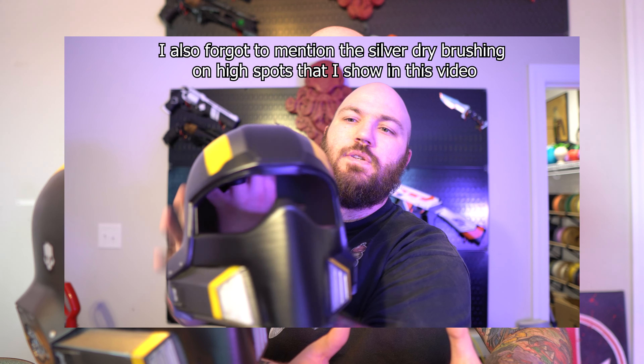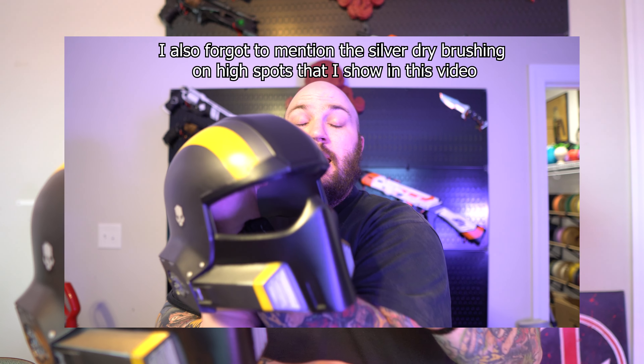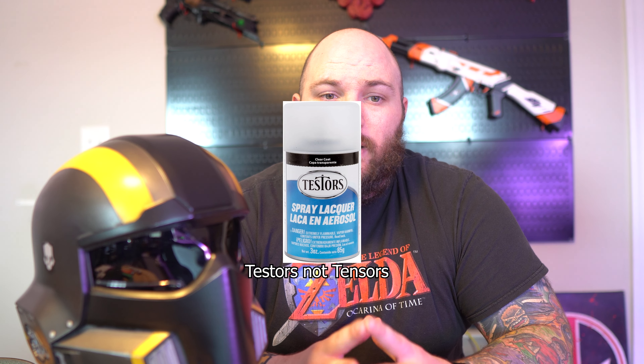Once I thought it was dirty enough, I covered it with a satin clear coat because I didn't want it too glossy. That satin finish is still a little glossy for me, so I ordered dull coat from Tensors and plan on hitting this helmet with a layer of that to dull it out, because I think a Helldiver should look a little dirty.